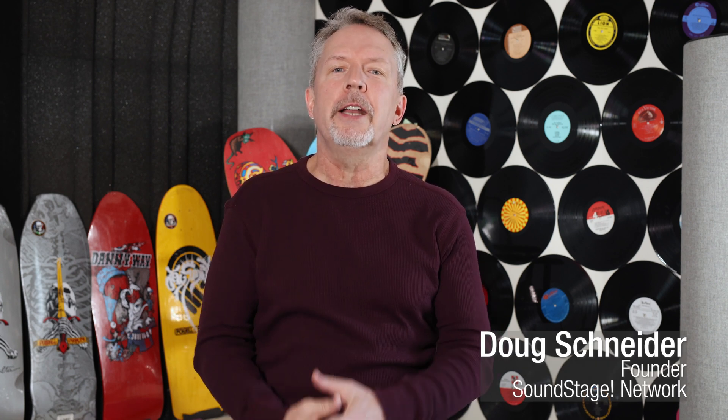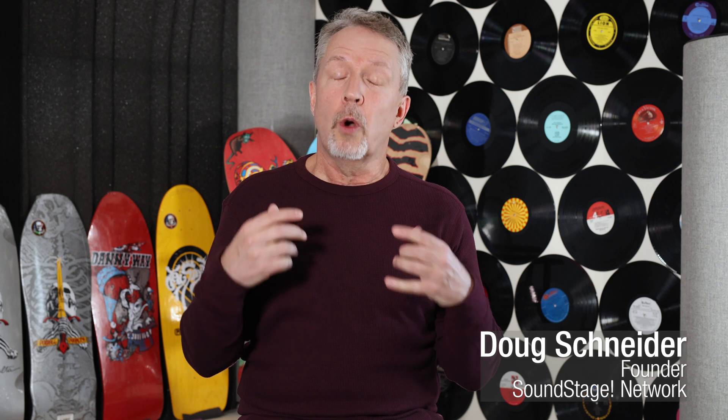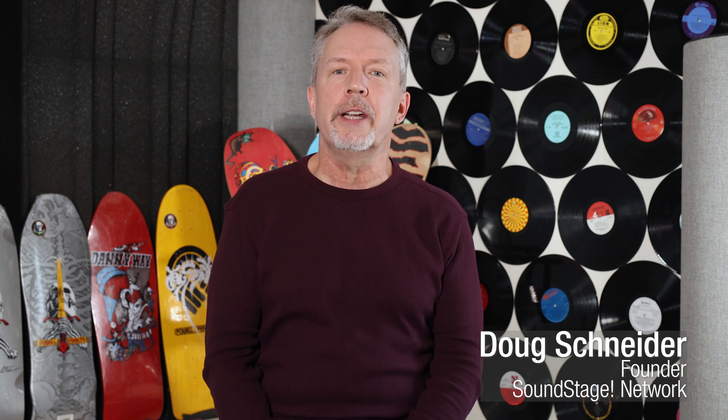Hi, this is Doug Schneider. Welcome back to Real Hi-Fi for the fourth and final visit to Monitor Audio, where I talk to Michael Hedges about various things. This final episode covers something that we could see there and most users will never see — that's how the mid-range and tweeter assembly goes together. It's really cool.